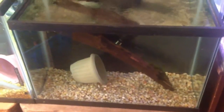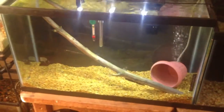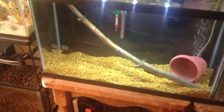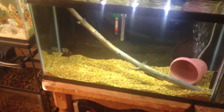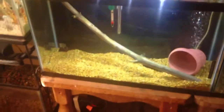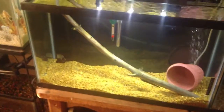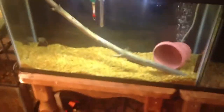The 20 gallon has the bristlenoses in it because the 29-gallon planted tank went to crap. I didn't have any time to pay attention to it — I let it go and it went downhill really fast. Everything went brown, there was blackbeard algae all over everything, staghorn algae, all kinds of algae on the glass. The plants were dying so I broke it down.